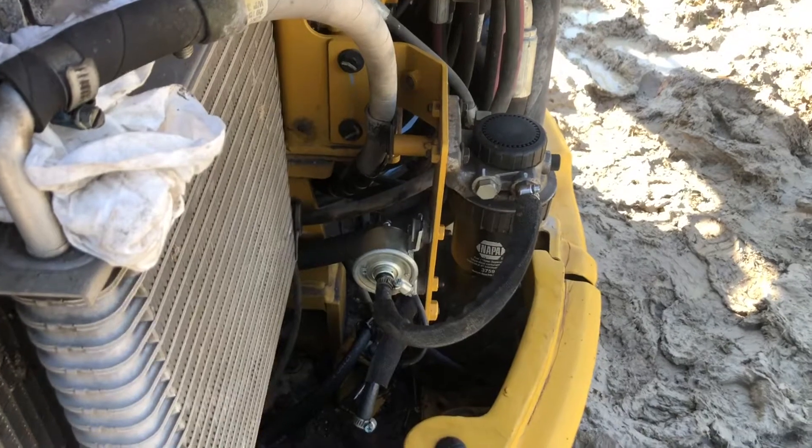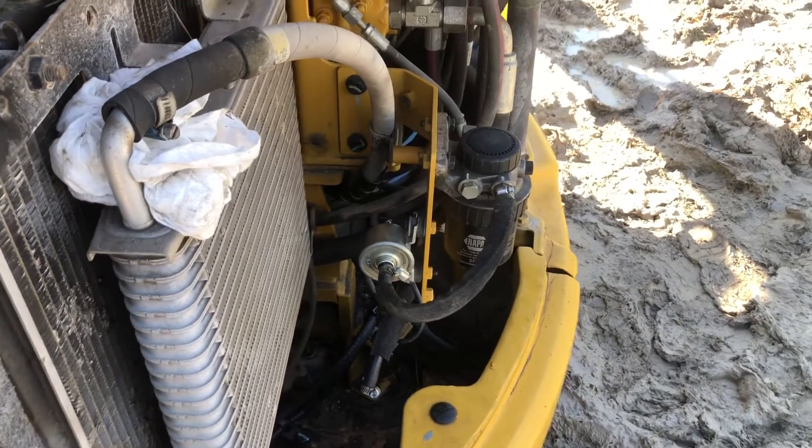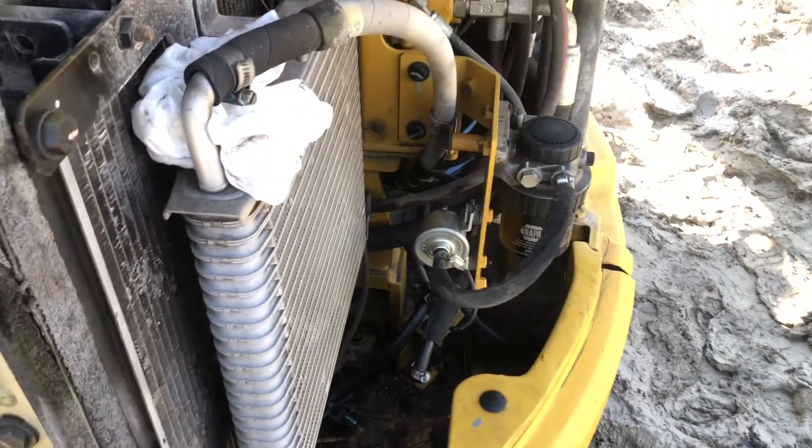This appears to be the problem. I'm going to bypass it - I have another spare pump on the truck and we're going to jump it over and see if we can get it running.